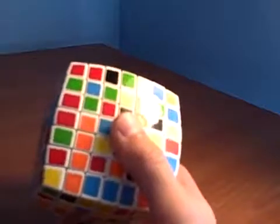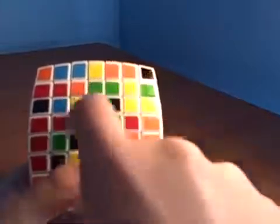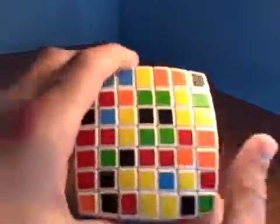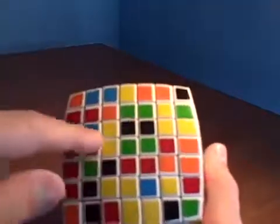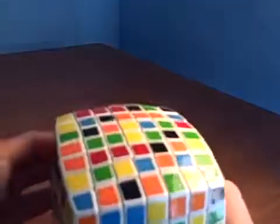The first thing we're going to need to do — like on the 5 by 5 — is learn how to solve the centers. On the 5 by 5 you have to solve the 3 by 3 center, but on this one we have to solve the 5 by 5 center. So you're going to have to match up 5 by 5 bars going sideways for each side.